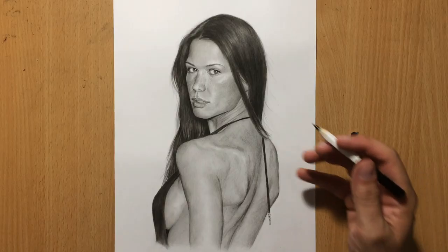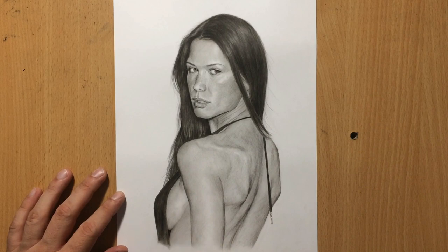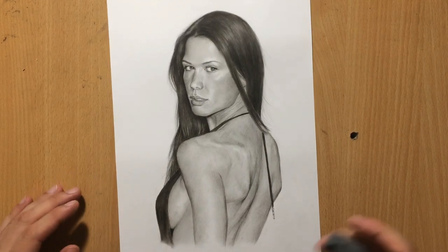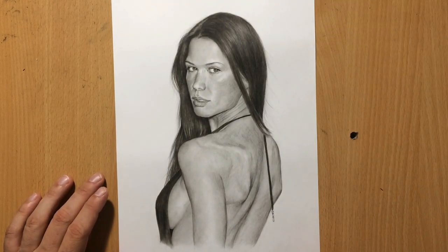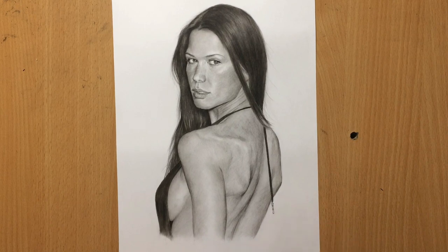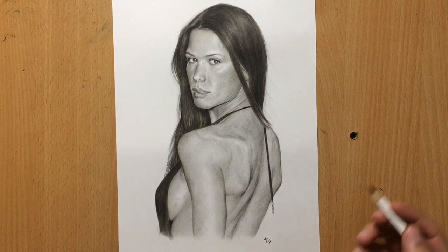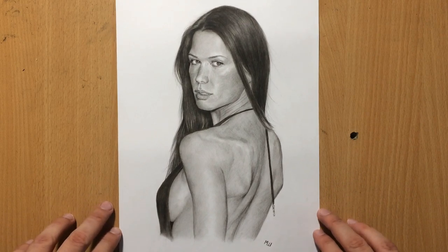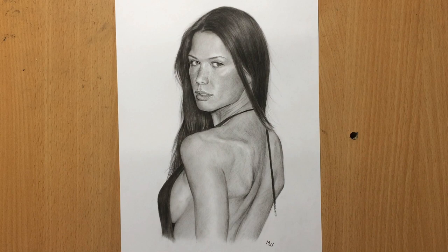Occasionally I'm also using a pencil eraser to bring out the highlights on parts of the back that are protruded and getting more light. I decided to sign it on the right because I had a little more space there. The drawing is now finished — I hope you enjoyed the drawing process. I'm going to be doing another drawing of this actress. Thank you for watching, don't forget to subscribe and check out my other videos, and I'll see you in the next one.